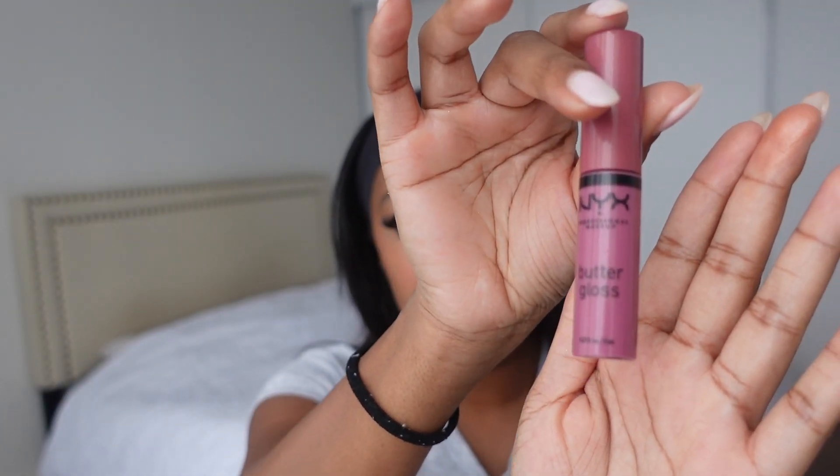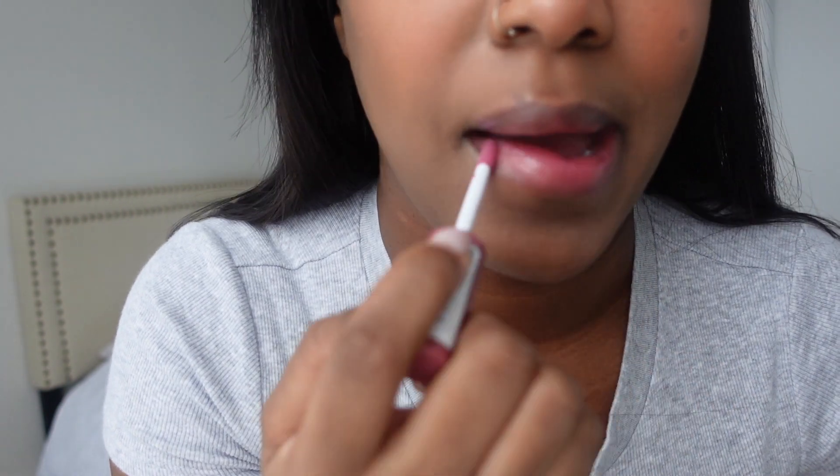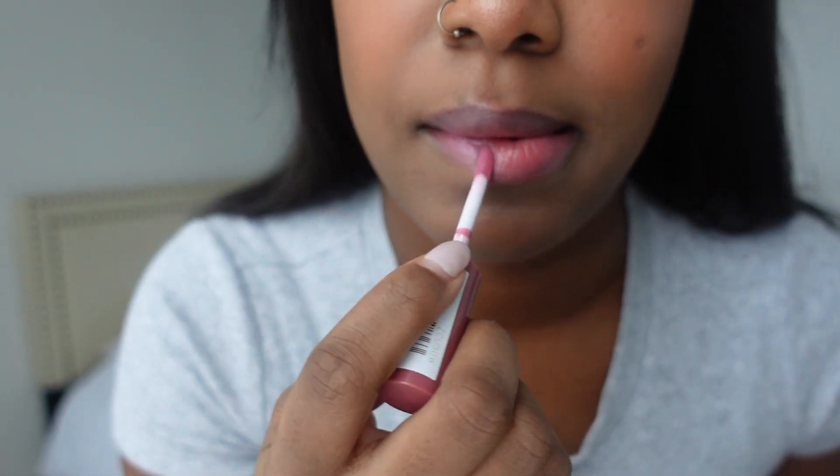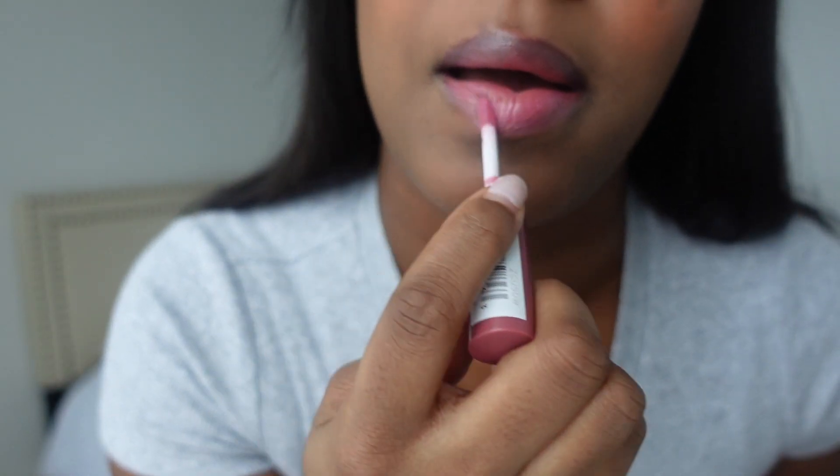Finally to finish this look up, I'm just going to be applying my NYX Butter Gloss. I just want a little bit of a light pink effect, and this is in the shade Angel Food Cake.